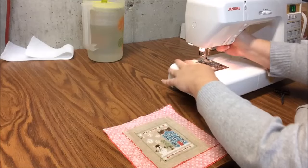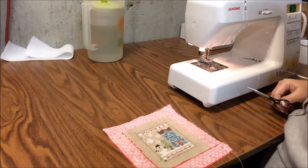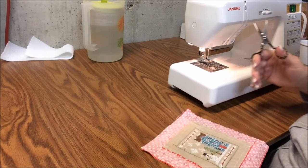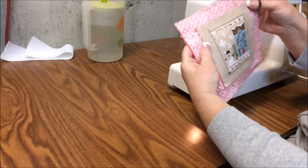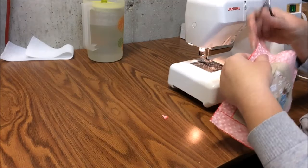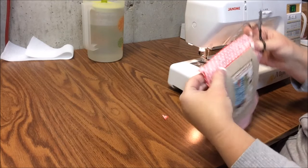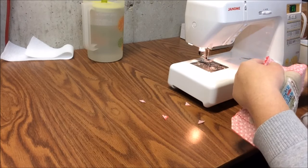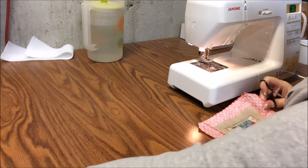Done. Now we're going to clean our corners and then clip our corners. I want that a little bit closer.